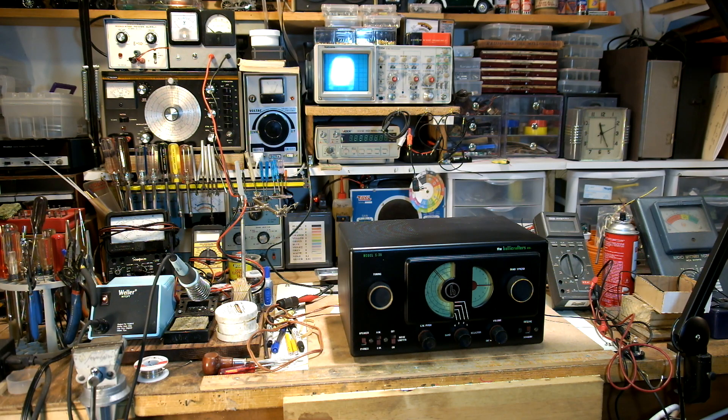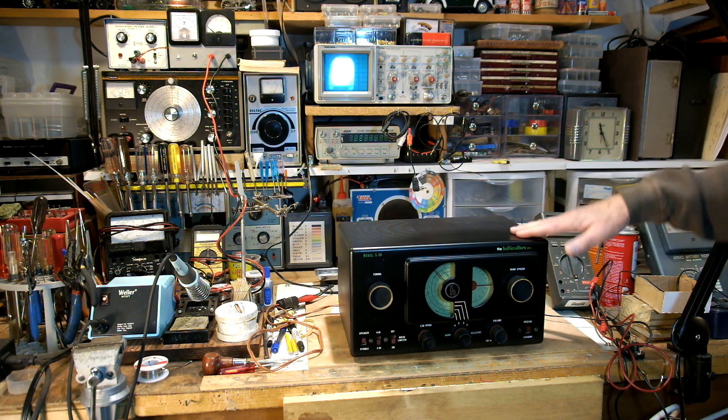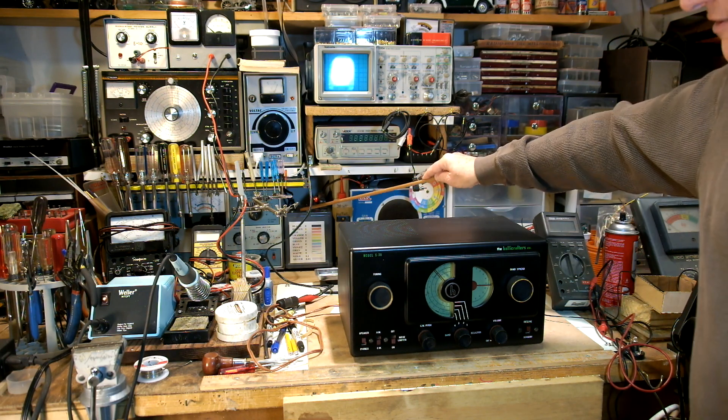So that's the brief introduction to the S38 and a couple of tips about working on it. Just remember that you've got to keep the cabinet and the chassis isolated from each other to avoid a potentially dangerous shock. And when you work on it, use an isolation transformer.